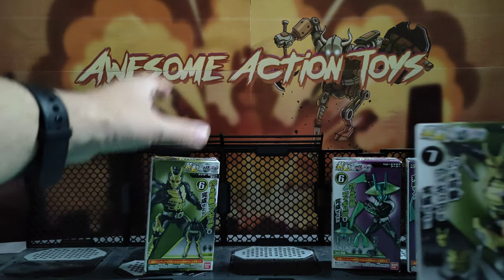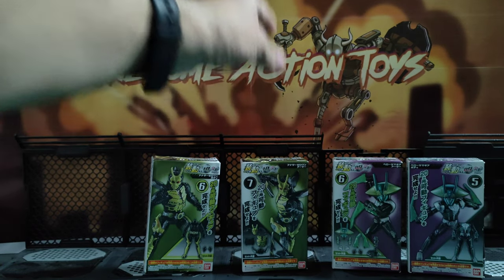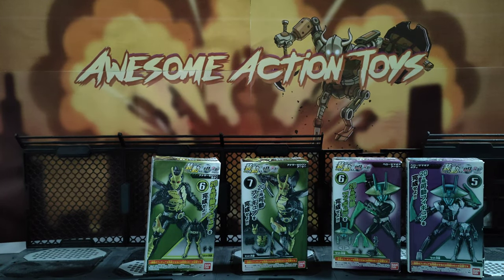Very, very cool looking. So what I'm going to do is switch to a time-lapse and open these up and build them. You guys can get to see that process, and then we'll look at them when they're finished — their articulation, their size, comparison of the figures, and the usual as you guys would expect from this channel.